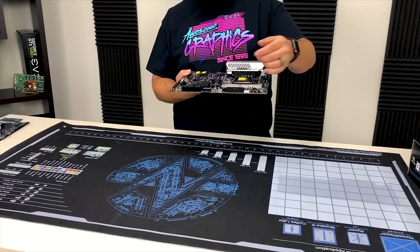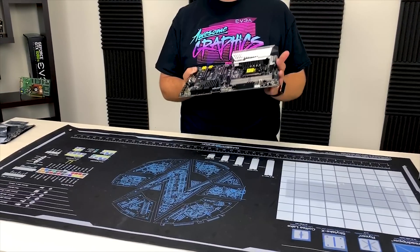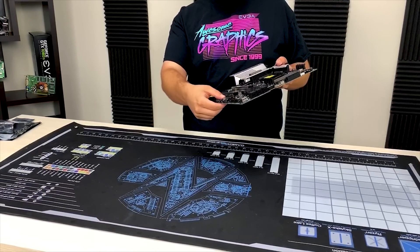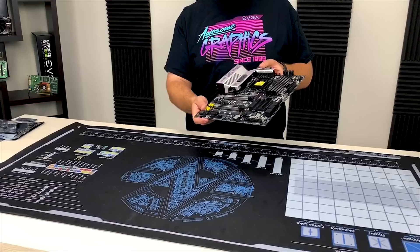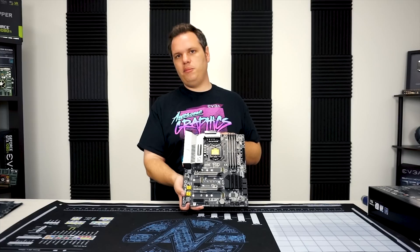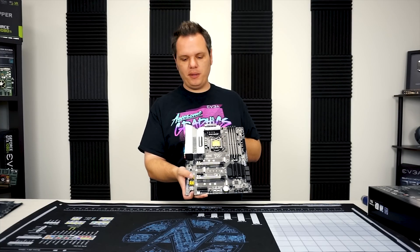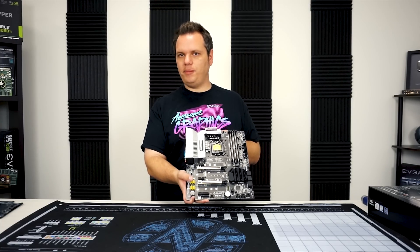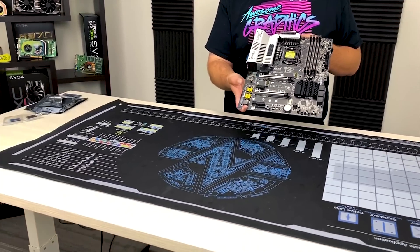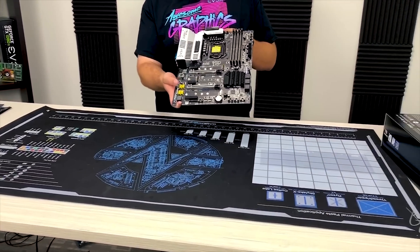You also have the USB 3.1 Gen 2 USB Type-C header. As far as the M.2 ports, you've got two M.2 ports that support Key M — one's an 80mm max and the other's a 110mm max. They also support Intel Optane memory. And you have the M.2 Key E for WiFi and Bluetooth.